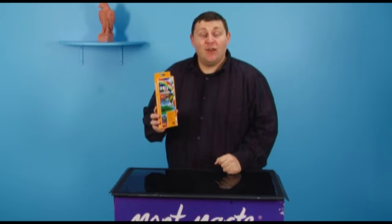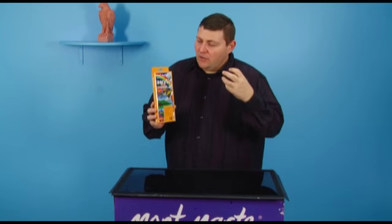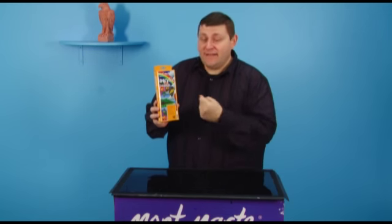Hello there, I've got another sensational Montmartre product to show you today. Are you the type of artist that likes to get out and around in the environment painting? You might be looking for a nice small compact set of paints — then this is the set for you.